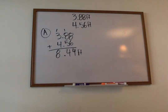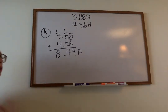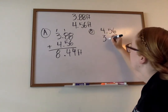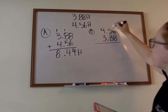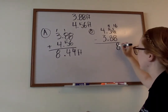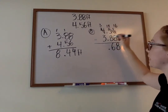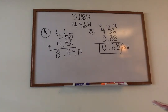Then we have Part B, which is asking: how much longer is the bottom shelf than the top shelf? How much longer means we're comparing the two — we're going to have to subtract. So for Part B, we put the bottom shelf, four and fifty-six hundredths feet, on top and the other number on the bottom. Six minus eight, I can't do that — my five becomes a four, my six becomes a sixteen. Sixteen minus eight is eight. Four minus eight, can't do that — change that to a three, my four becomes fourteen. Fourteen minus eight is six. Bring down my decimal. Three minus three is zero. Answer: sixty-eight hundredths foot. That would be Part B's answer.